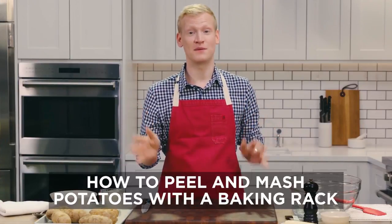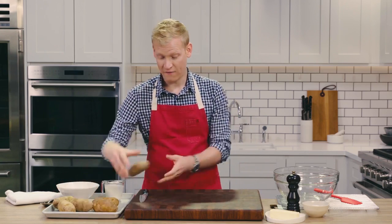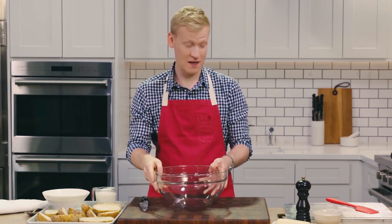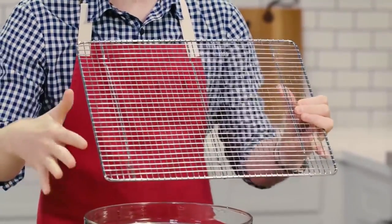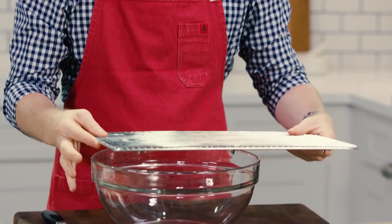Next time you make a big batch of mashed potatoes, do not peel them before you cook them. Instead, either boil them or bake them whole, because I've got a really awesome trick. So I have my cooked potatoes, and the first thing I need to do is cut them in half. The trick here is we're going to use one of my favorite pieces of kitchen equipment — a baking rack. You wanna make sure you get one that has a crosshatch pattern. That pattern is going to actually mash your potatoes for you. Set it right over the bowl.